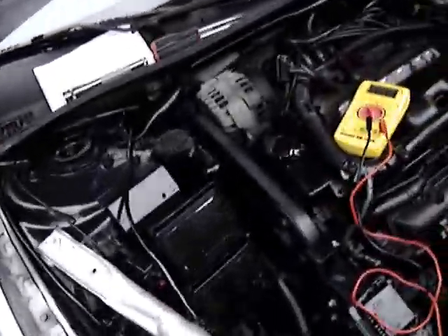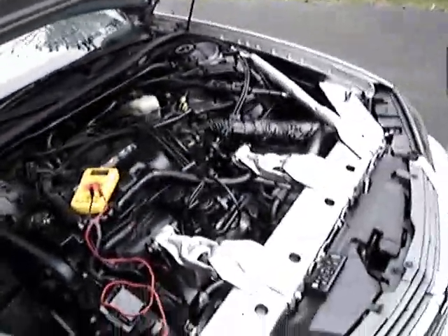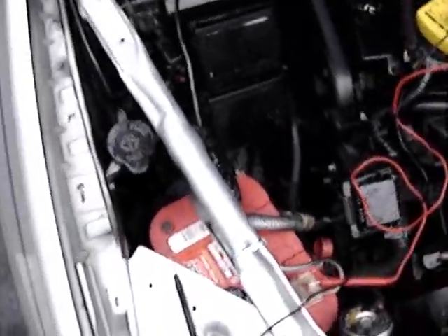Let's see what my battery is at right now, just to get things started. 12.5 — that's about normal. I tested this out before I put the voltage booster on, and with the car running it was about 13.5, 13.6.